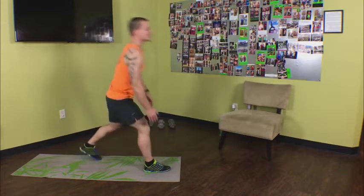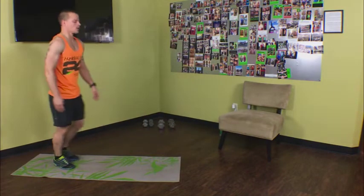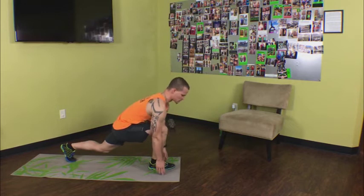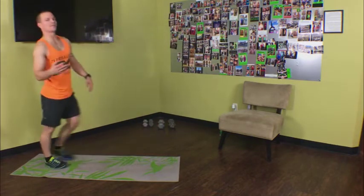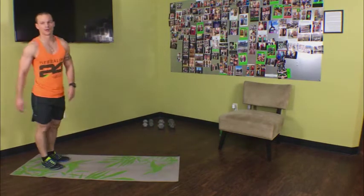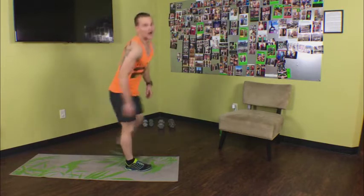Keep working, we've got about 30 seconds left. Lunge forward, reach down towards the ground, right back up. Lunge forward, reach down towards the ground, right back up. We've got time for a few more reps — we're still not racing through it. Five seconds, almost there. Perfect.